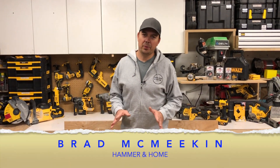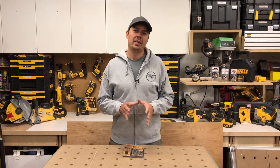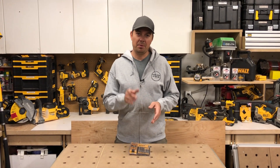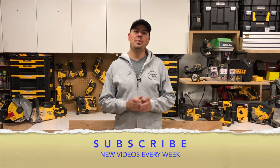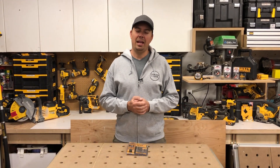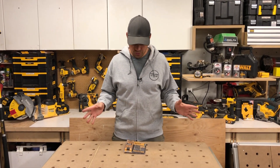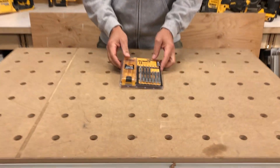Hey guys, Brad here and today we're going to be taking a look at a sweet little case that I use all the time. It's for my jigsaw. Before we get to the review, make sure you subscribe, hit that notify bell, give me a thumbs up because that really helps us out, and if you have any comments leave them down below because I love to talk to you guys. So without further ado, let's take a look at this case.